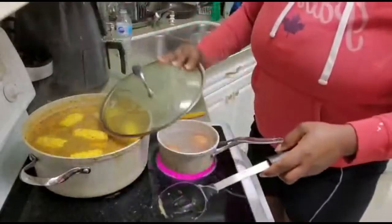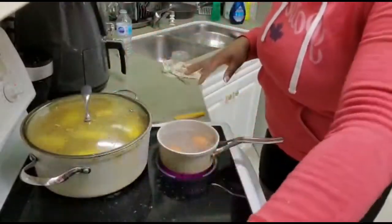I'll just leave this to simmer for another 5 minutes and then we'll be done. Now I'm going to show you what my soup looks like. It's pretty easy and I would like you to try it.